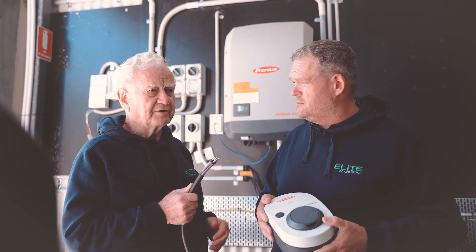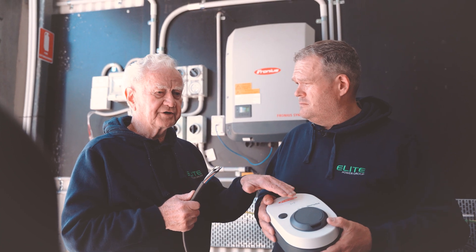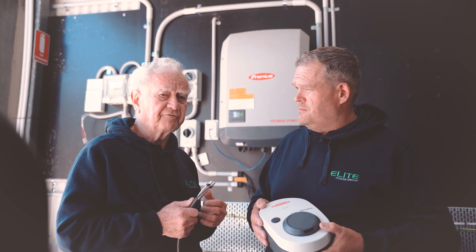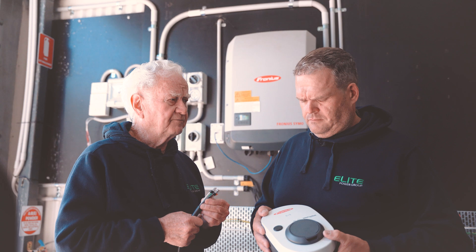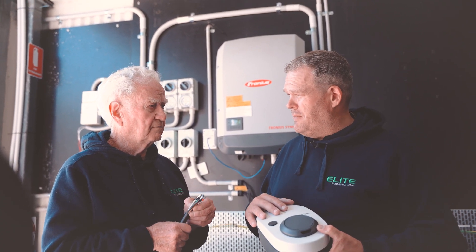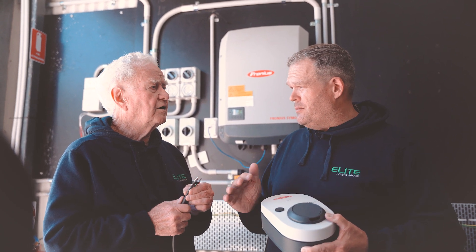They're obviously covering all markets by offering a three-phase and a single-phase device to suit those people who have three-phase at their home or those who have single-phase at their home. And then there's an app where you get the smart meter to talk and you can schedule when you want to charge or set a time of day.